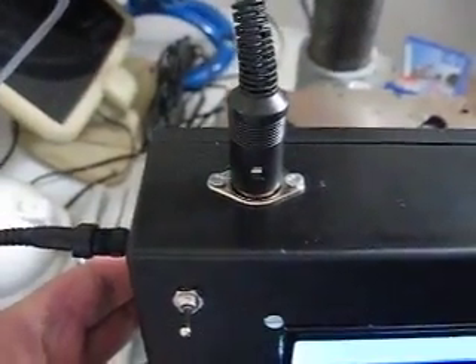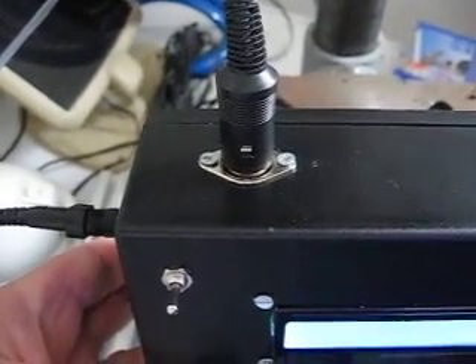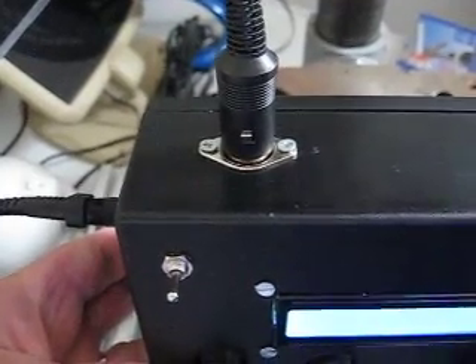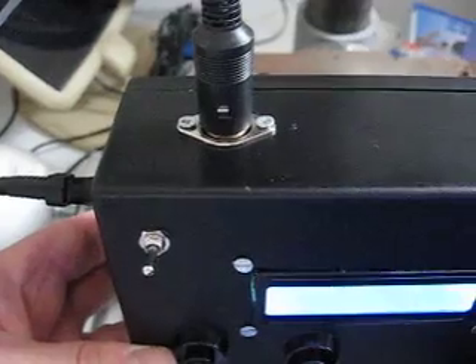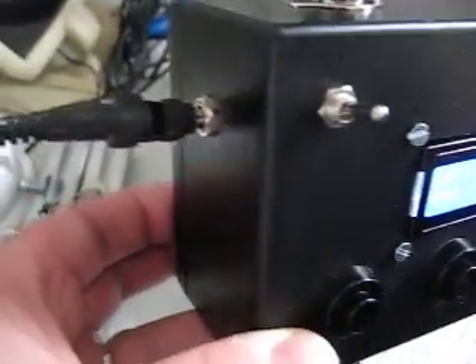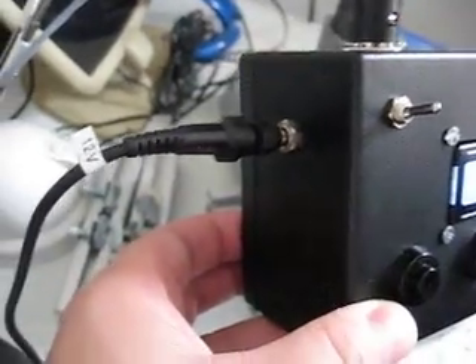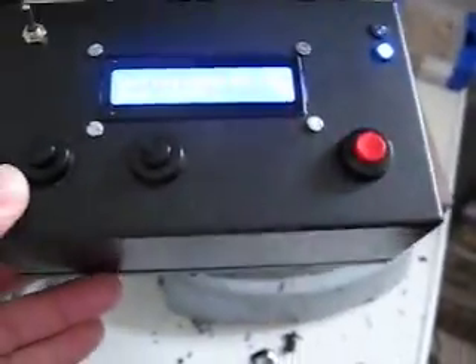I have used a three-pin DEAN connector for the DS18B20 sensor, and here's the power connector. That's it — that's the box.